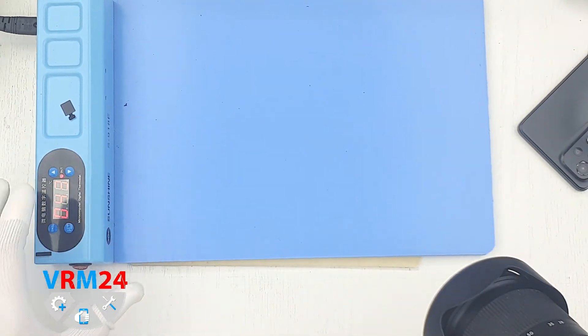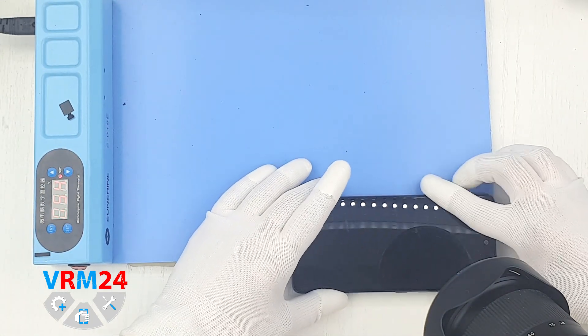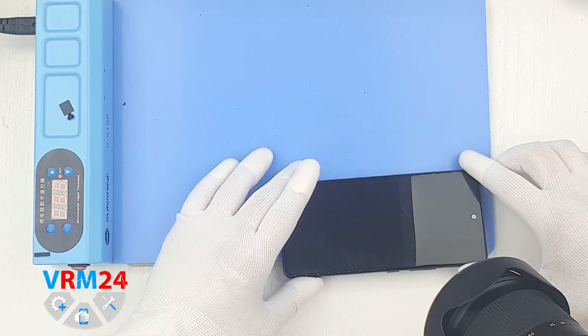The first thing we need to do is heat the surface of the back cover up to 158 degrees Fahrenheit or 70 degrees Celsius.